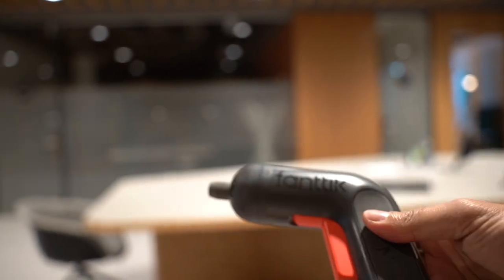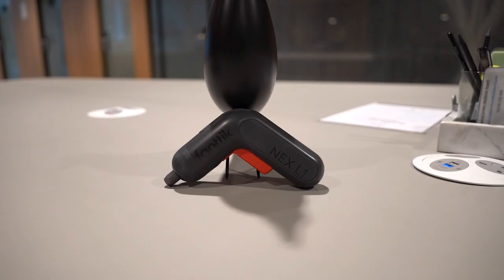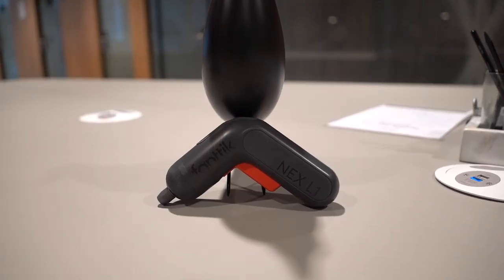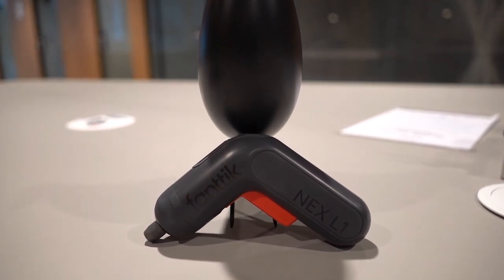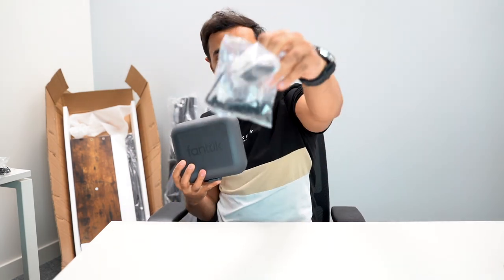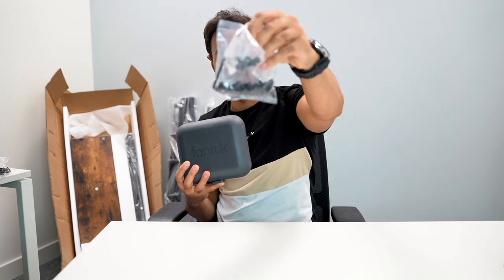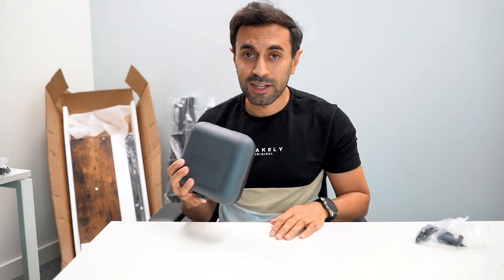It also has variable speed control — the tighter you press the trigger, the higher the speed. It allows for step-plus speed change as well, with a maximum rate of 220 RPM. Now there's nothing left to do but go construct my new shelf using the electric screwdriver with all these screws. I'll let you know how long it took and then give you a review of how it performs.